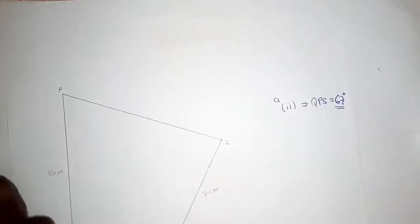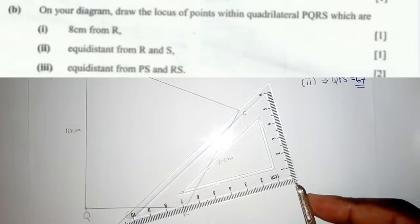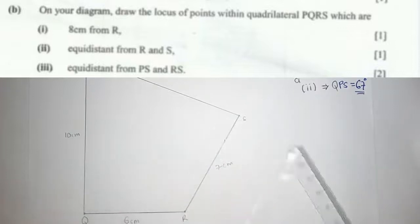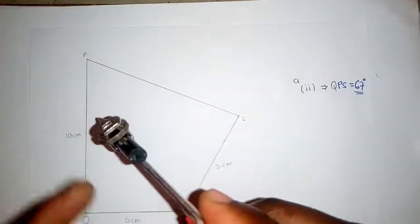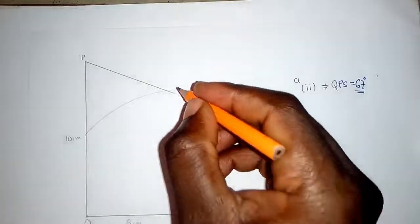We go to part B, question one: draw on your diagram the locus of points within quadrilateral PQRS which are 8 centimeters from R. Get your ruler and measure 8 centimeters, then set your compass to 8 centimeters. Place the compass at R and draw an arc inside the quadrilateral. Indicate this is B1.